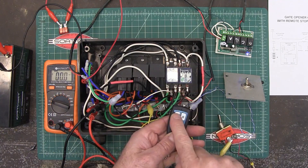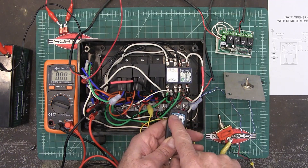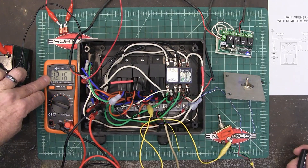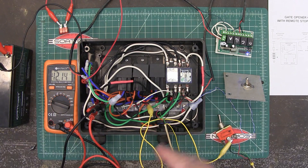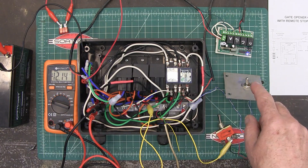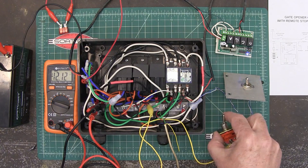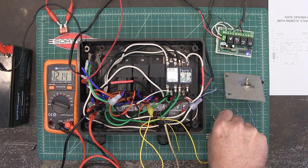So now when I hit the same switch again, the close relay activates and I get negative volts over here — so now it is closing, closing, closing.